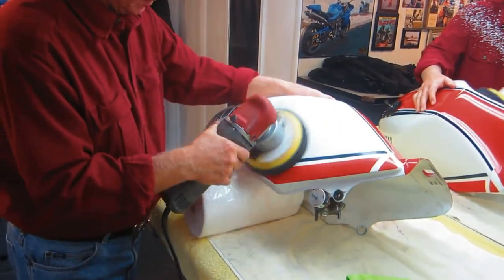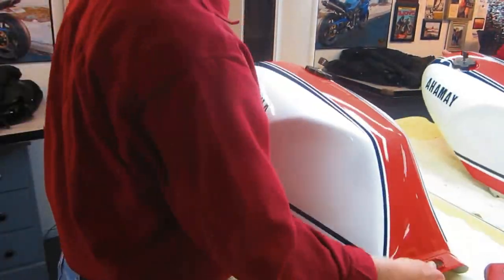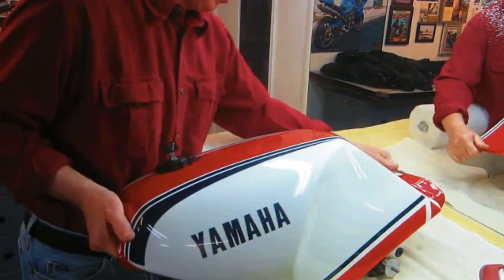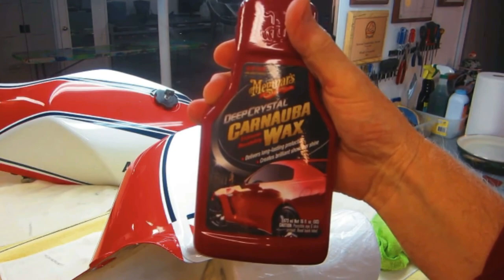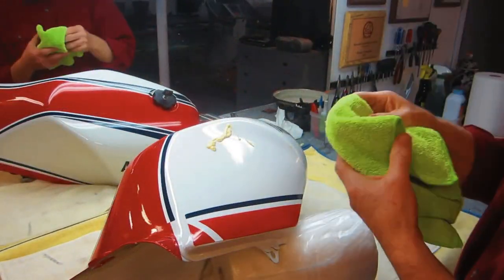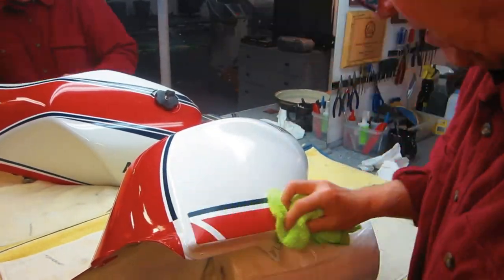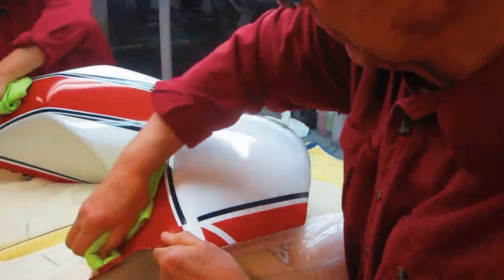Any of the CRC compounds are very, very mild. Get this all dressed off, then I want to protect it because when Dale goes to put this back on the bike there will be greasy hands touching it, and who knows what else — it's in the car, in transportation. I want to get a really good coat of Meguiar's carnauba wax, or any of the good waxes — Collinite is good. A real good coat of wax is cheap insurance that you're not going to get it all put back on the bike and then see a scratch or something. And of course the top coat — the show car glaze.